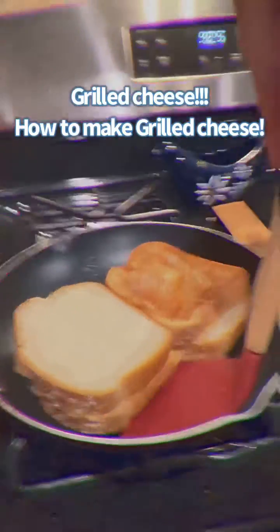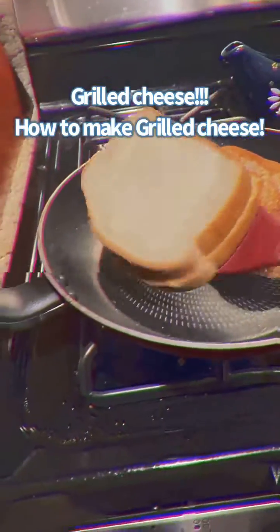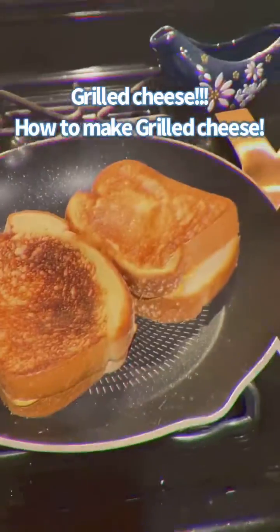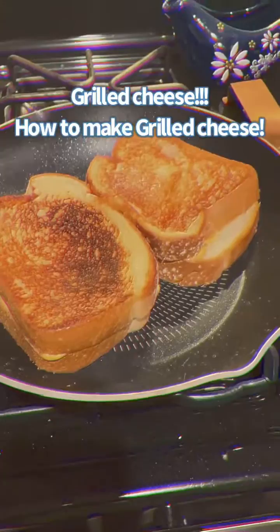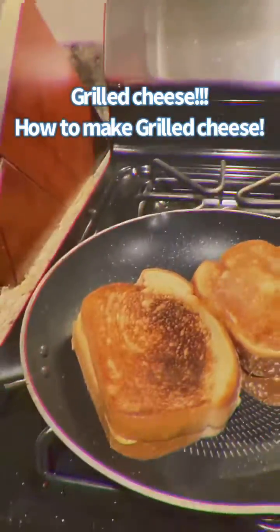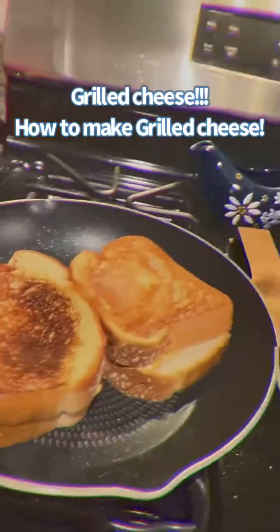You want it to look like that because that looks like it is perfectly cooked. If you are a beginner, you want to make sure that you peek — you peek — because you want to make sure that it is the right temperature.